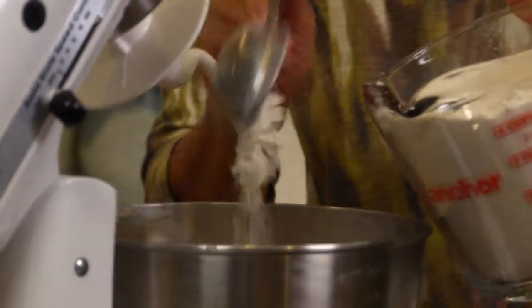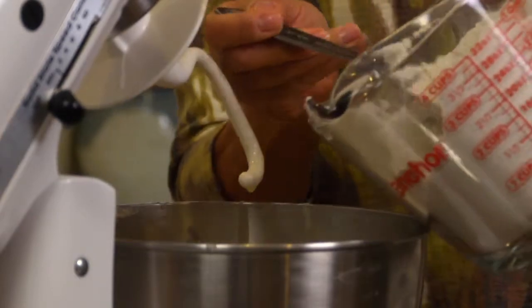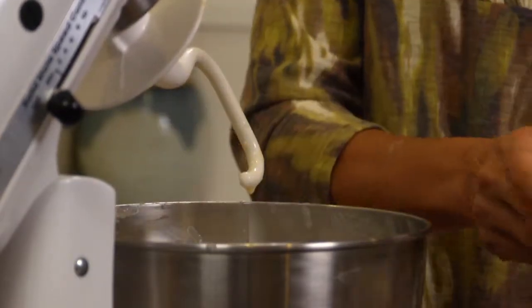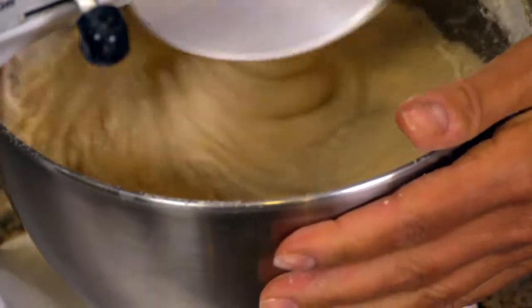Add two to four more cups of flour to make a soft dough. You can beat at high speed for two minutes. Remember to keep scraping the bowl occasionally, and stir in enough additional flour to make the dough soft.